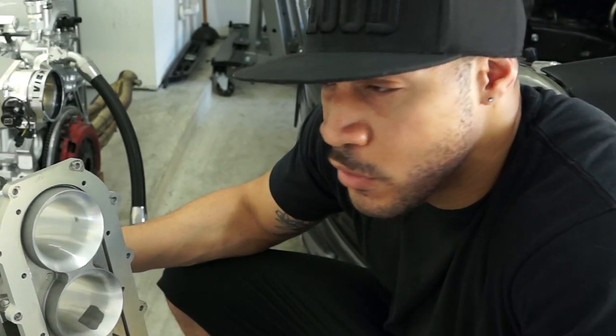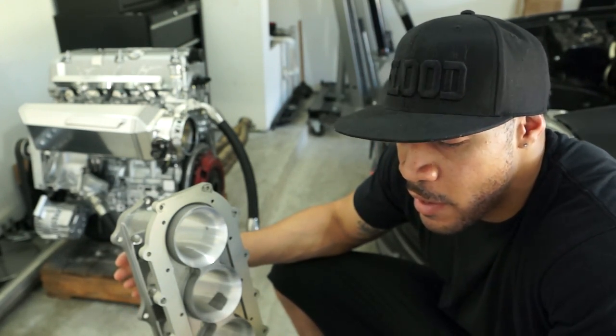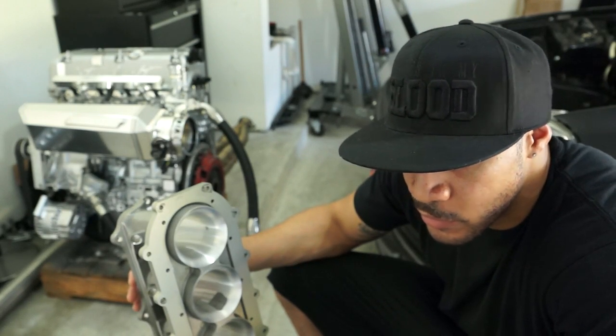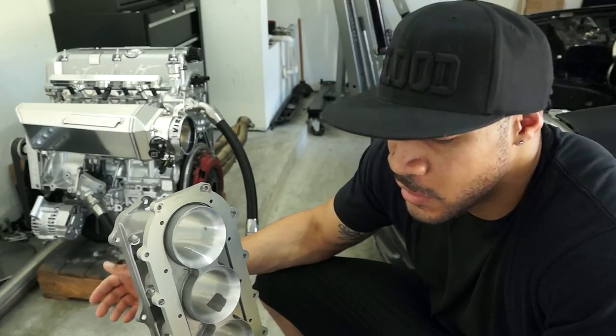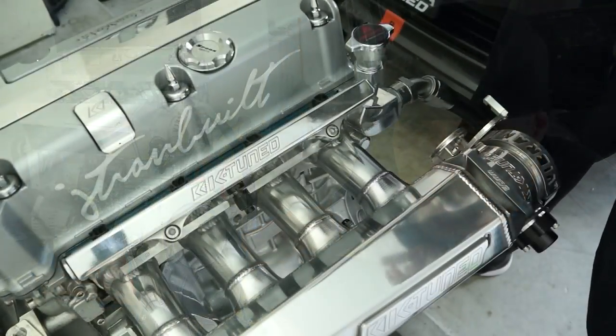If you're turbocharged or supercharged, the shape of these manifolds doesn't play that big of a part anymore. When it's NA, every little detail counts, so that's when you want to take all those details into consideration. I've seen a RBC on a turbocharged car make over 800 horsepower. So when it comes to a turbocharged engine, most of this information I'm sharing probably won't apply to you.